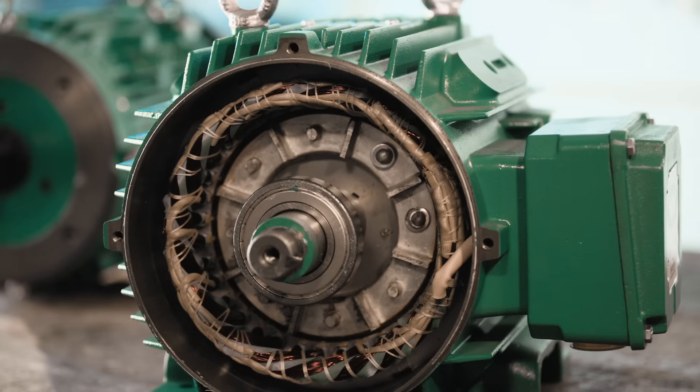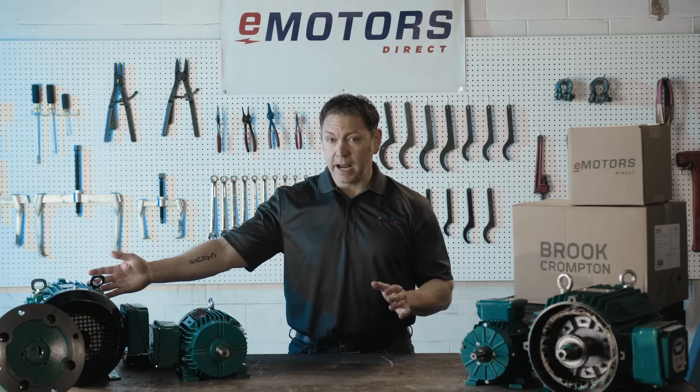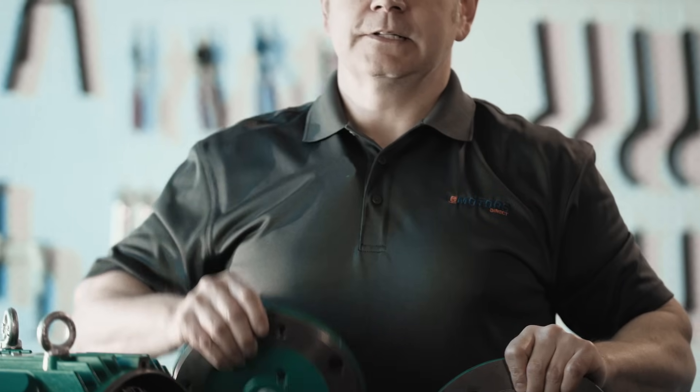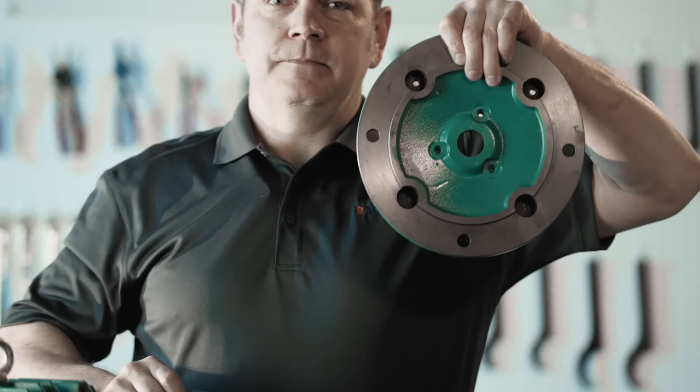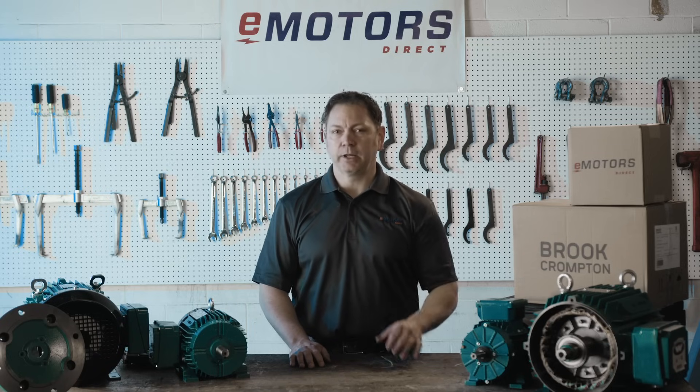Whether you need a heavy-duty cast iron build for demanding applications or a lightweight aluminum option for easier handling, Brooke Trompton has you covered. You can also swap out a C-flange or D-flange on many of their models. This range of motors is designed to meet your specific needs, no matter the application.